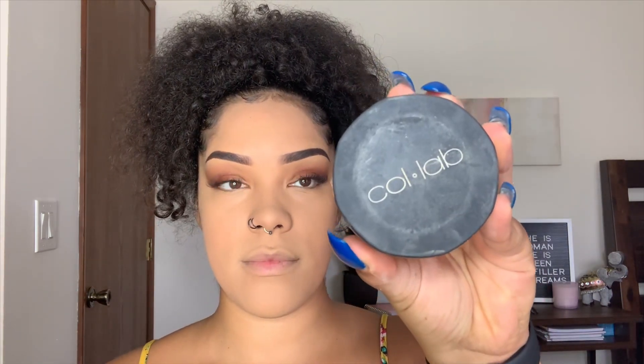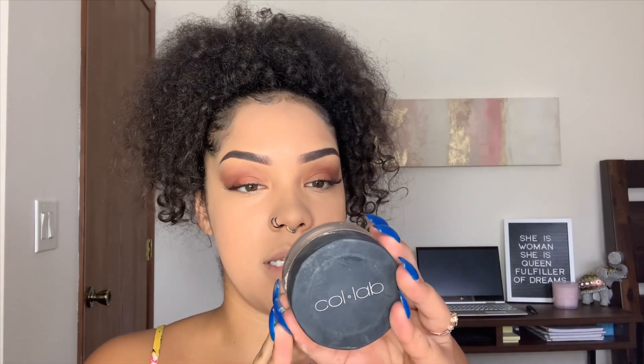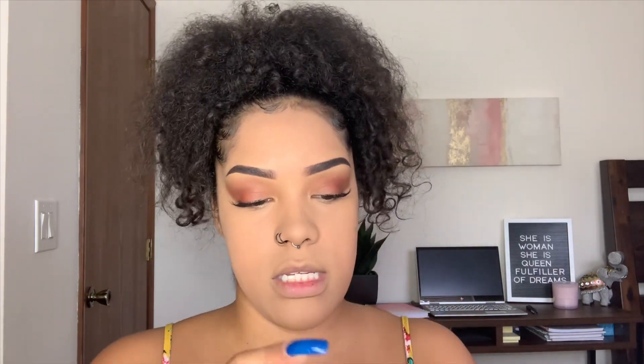Now that we have everything concealed, we need to lock it into place so all of our hard work wasn't for nothing. I'm going to go in with my Collab loose setting powder — it's the Set the Stage Ultra Fine Loose Setting Powder in the color Tan, or Tan slash Honey.